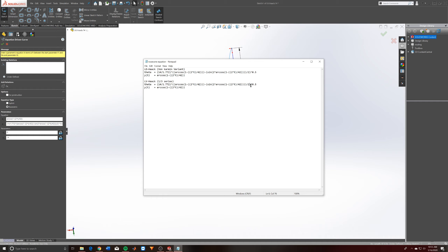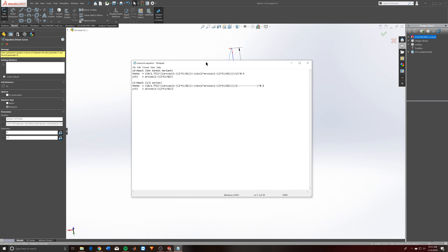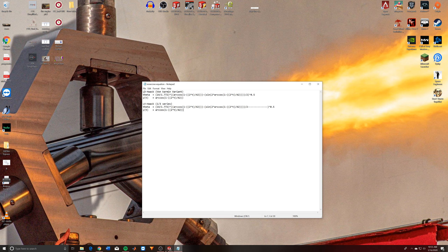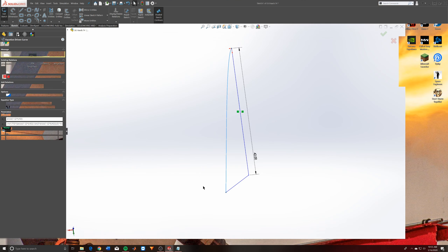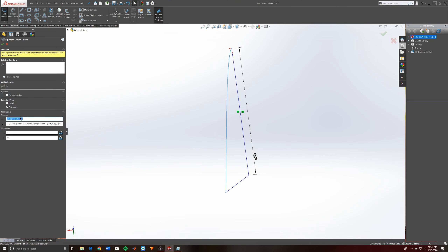In the square root there's another term that gets multiplied by zero for the von Kármán variant, but for the one-third series it actually gets changed. I'll add those equations into the description of the YouTube video so you'll be able to see what I'm talking about. Essentially, just copy and paste this right into your equation. Your x(t) is going to be your theta value and your y(t) is your y value.